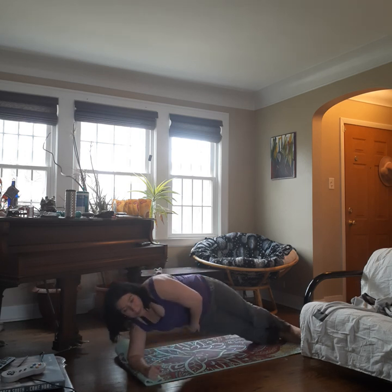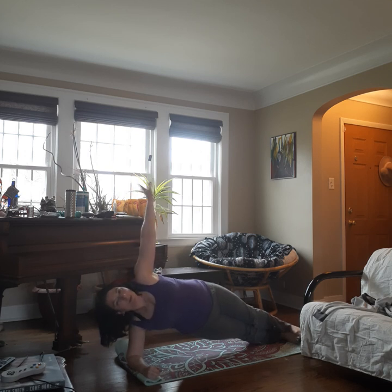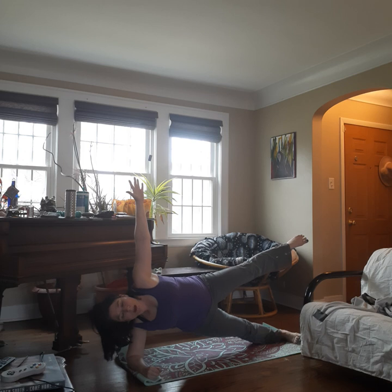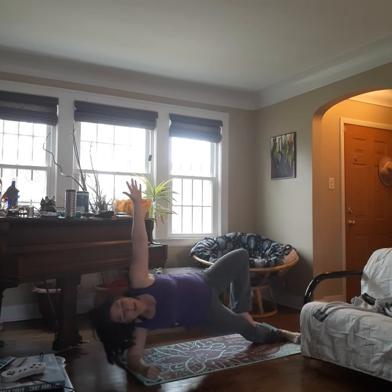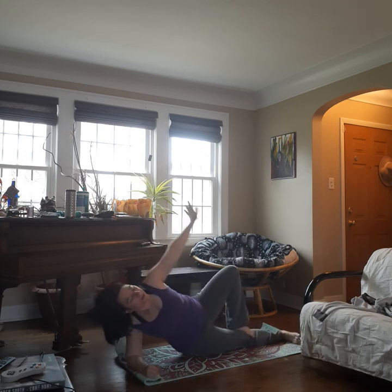Coming on up, squeezing this hip. Inhale up, exhale around. Up and around. Inhale and exhale. Hold up. Inhale, exhale. Inhale, exhale. Try lifting the leg if you want for this variation again. Inhale. And exhale. Lower. Good.